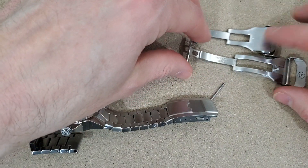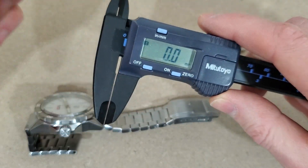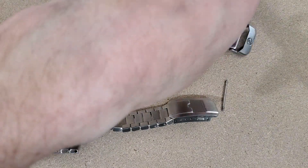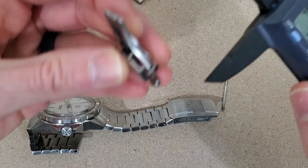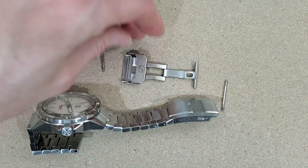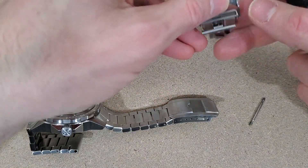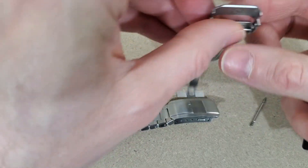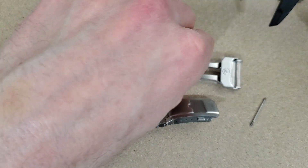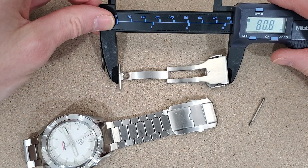Just to give you an idea of the difference here — that's quite the difference actually. Let me measure this quick with the calipers. So that's about 45 millimeters versus 33 millimeters. Fully extended, that's 57.2 versus about 80 millimeters — quite a bit different.